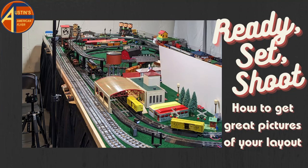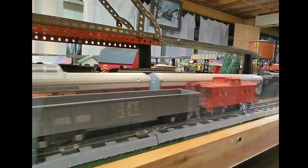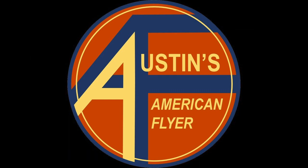Welcome back to another edition of Austin's American Flyer, where today we take a look at some technical and some fun aspects of composing and shooting good layout pictures. Stick around and enjoy what we've got in store for you today on Austin's American Flyer.